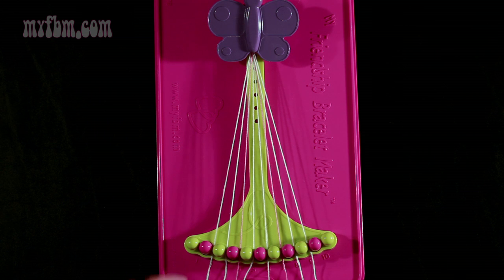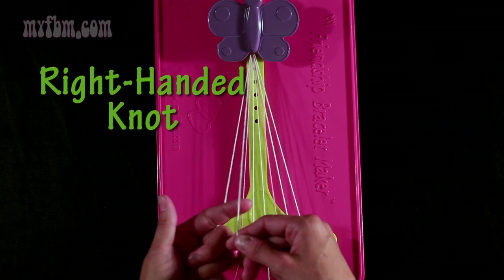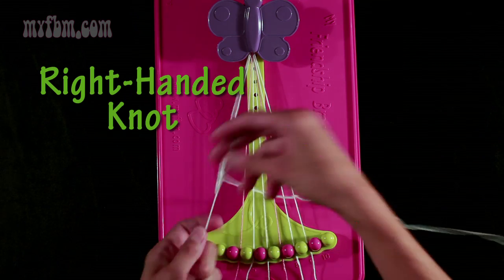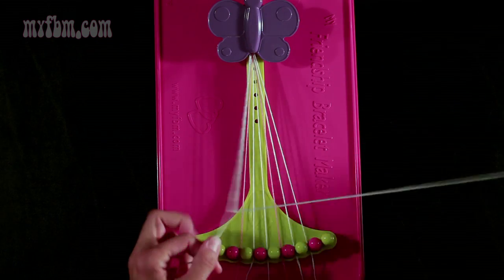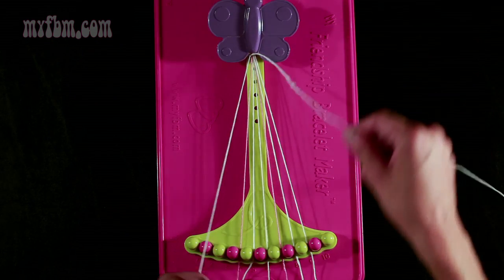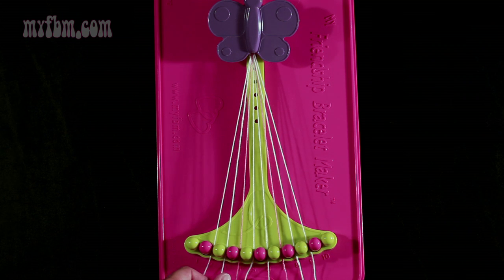To begin, you're going to want to take string number 2, which is white, and make a right-hand double knot with string number 3, which is also white. Pull through once, second time. White string into slot 2, original white string into slot 3.